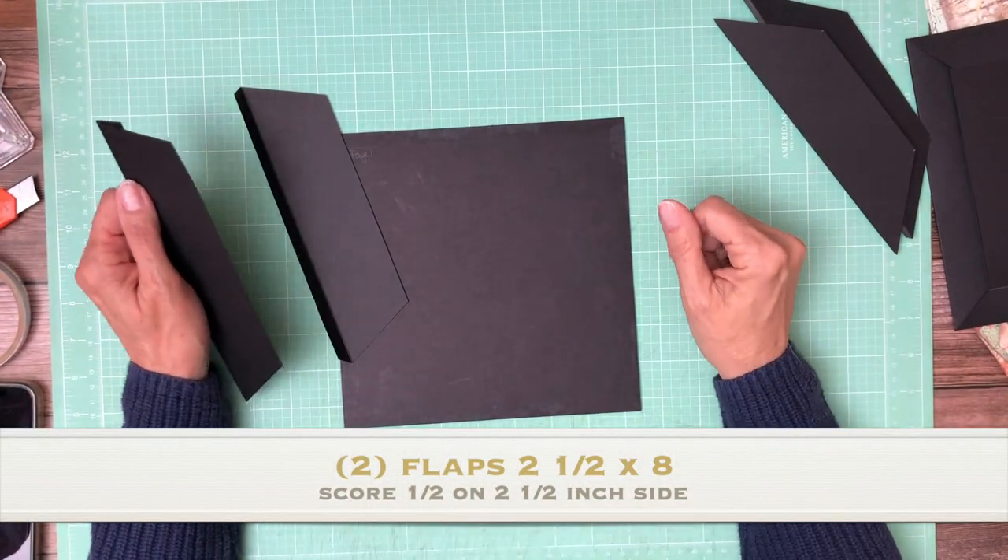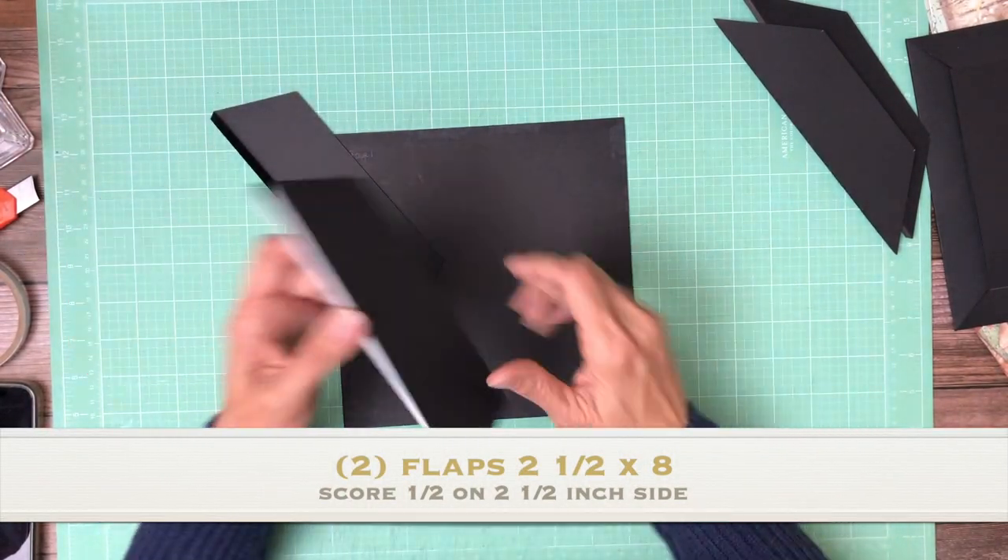Hey everyone, it's Daphne from Scrap and Create and we're working on Casa Granada. This is page one, build one.